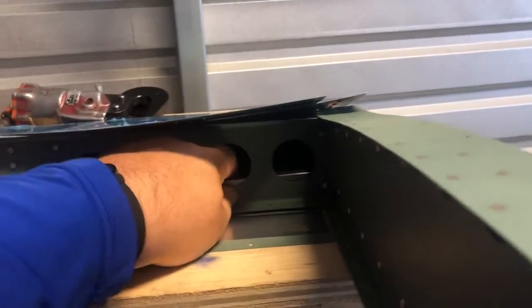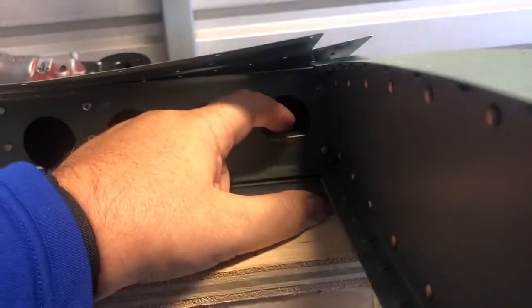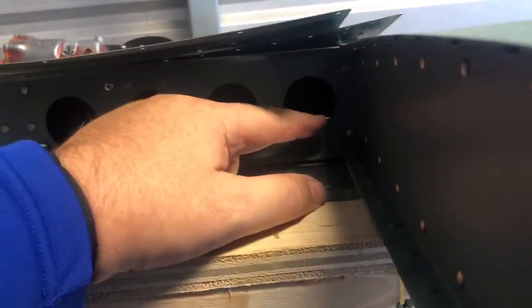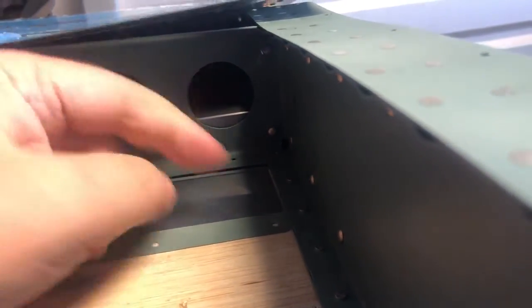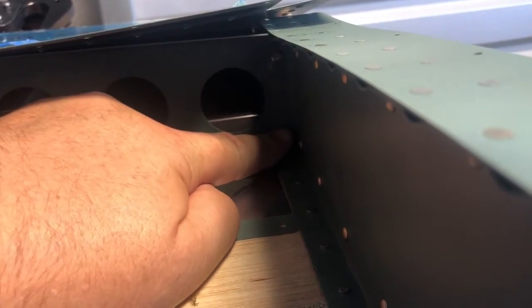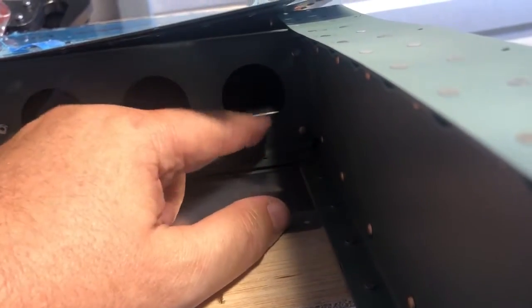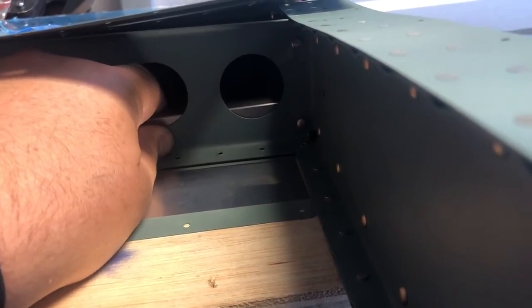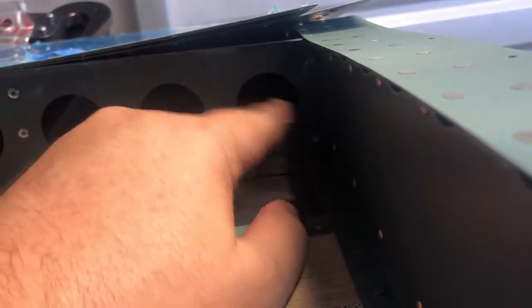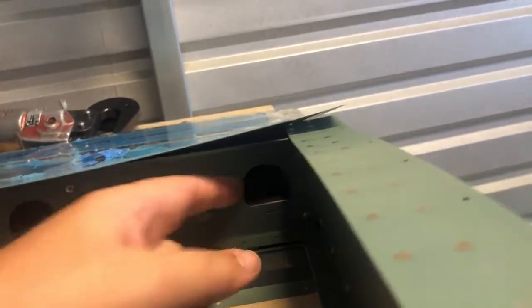You've got to hold it here so it's a good pivot point. The whole idea with bucking is mass - it's the mass of the bucking bar moving back and forth that smushes the rivet down. You want to give it a pivot point so the tail can swing back and forth with the vibration. That's what drives the rivet - the mass of the tungsten or steel bar slamming against it from the vibration. Just put it in there, let it pivot, push opposite with the gun, and it works.